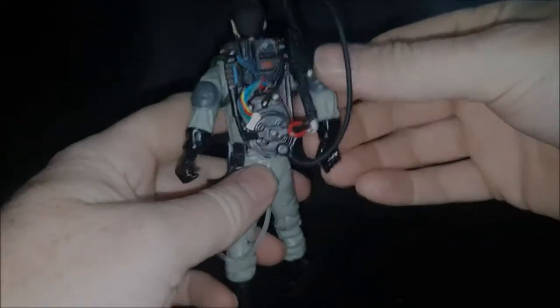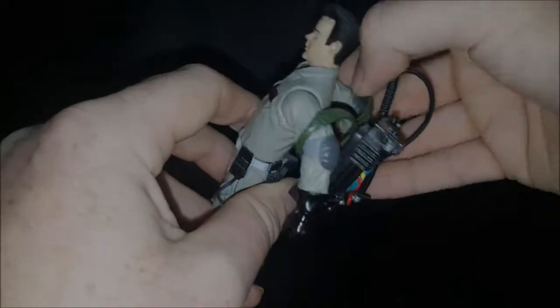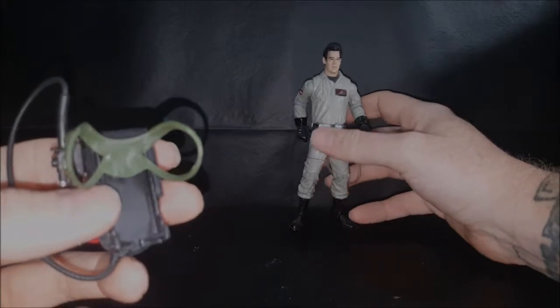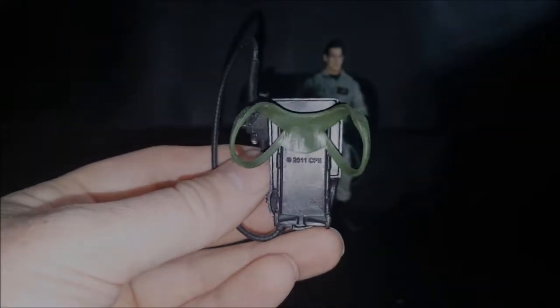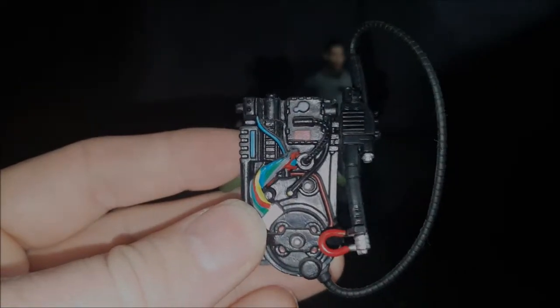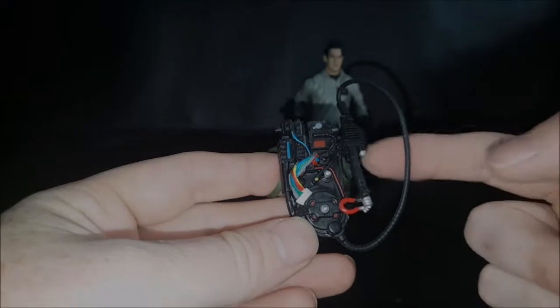To take the pack off, as with the previous reviews, kind of straighten his arms out as much as possible and slide them backwards. This is always kind of a difficult part because it does like to get hung up. As I stated with the Egon figure, it does appear that the packs themselves came from a previous toy line — copyright 2011 — so it does appear that Mattel just reused some older proton packs. Still not bad — very good likeness of the proton pack. It's got the four red lights here as well as the bar.